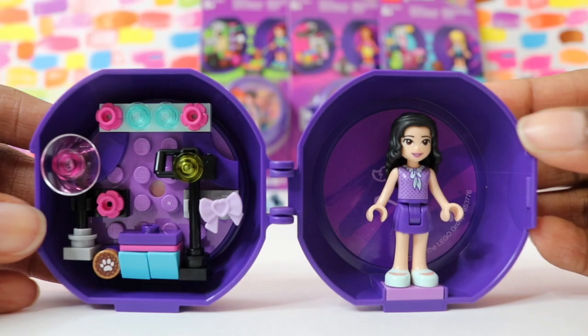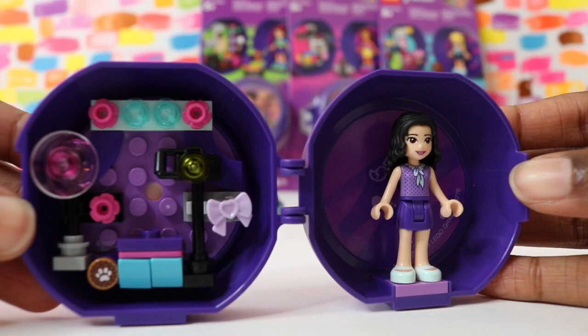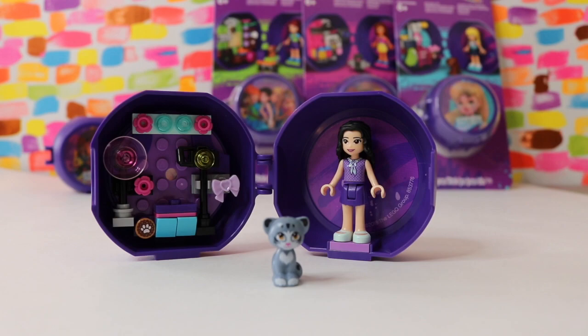We're just about finished now, and I think the studio looks great. Emma needs someone to take a picture of, so here's a cute little kitty friend, and she can go right here on the stand.